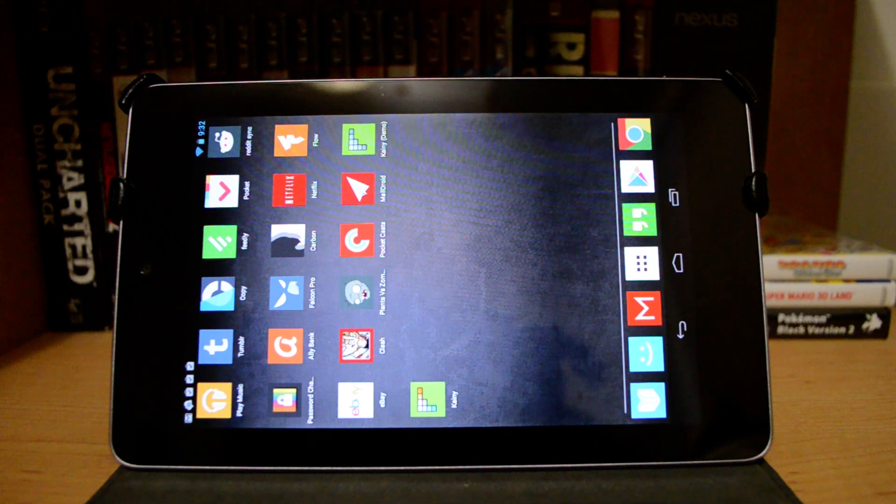This is just a quick video demonstration to show you how to run your PC games on your Android tablet. It doesn't matter what kind of tablet you have, as long as it can run a specific app.